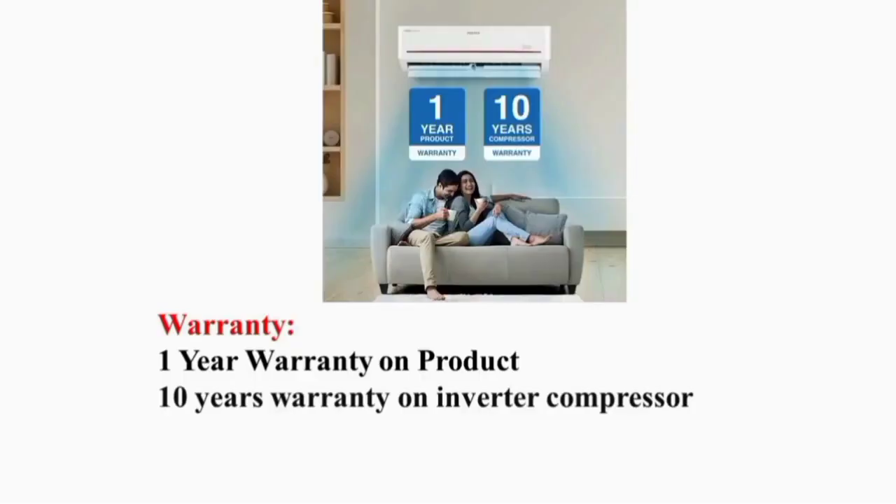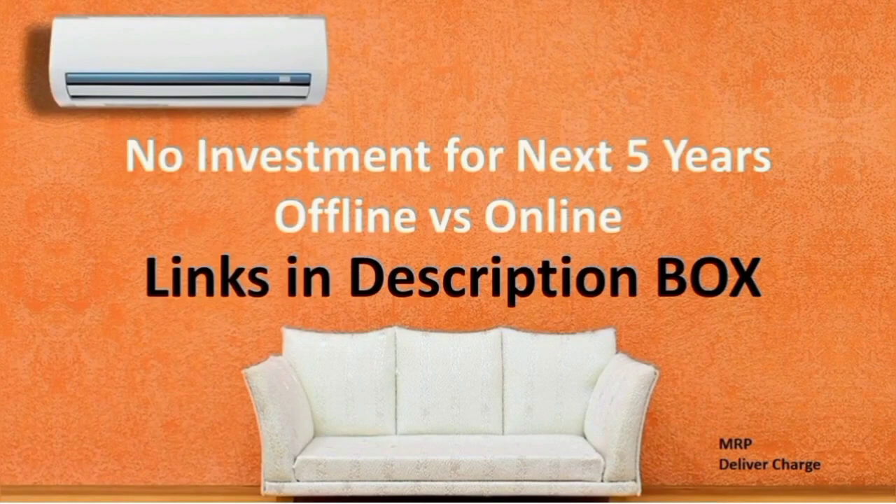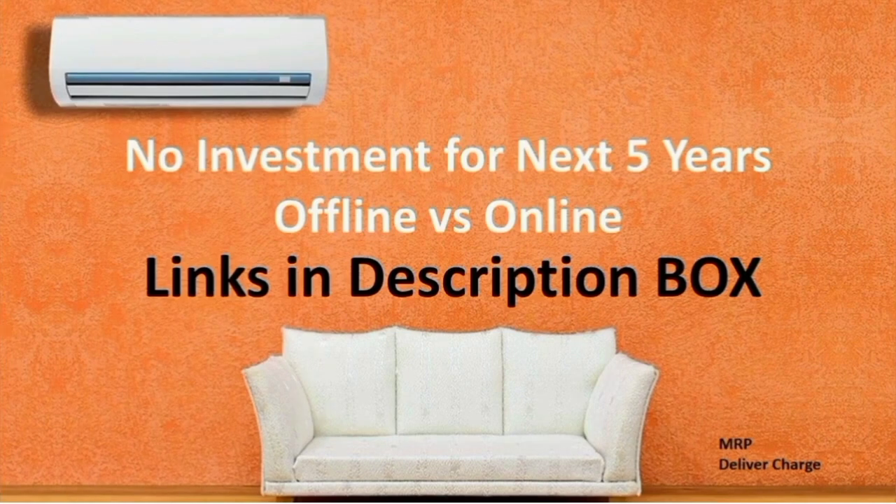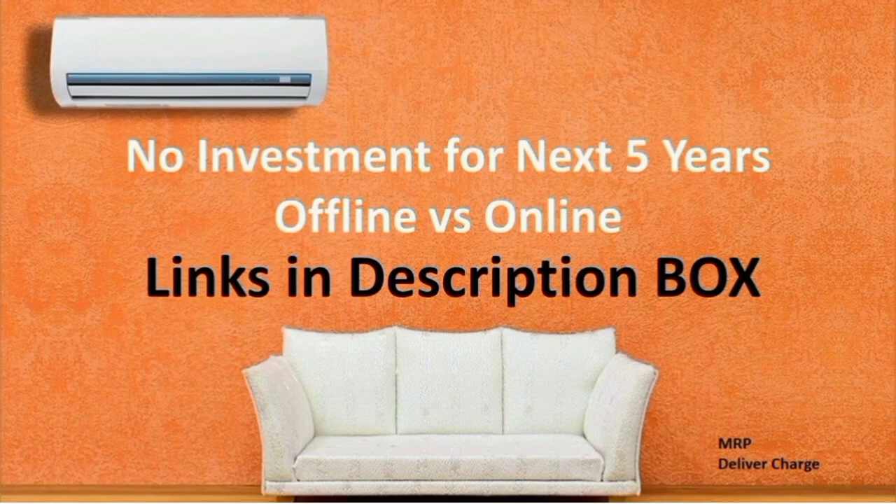Regarding warranty: the product has 1 year warranty and the compressor has 10 year warranty. In India, this brand provides great service both online and offline. This brand is available in all stores. Comparing all models, this Voltas AC is a best brand option. The price online may be less than offline price, and you get a first-quality product.